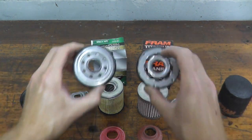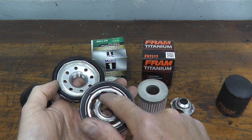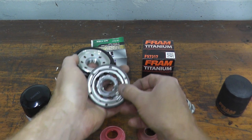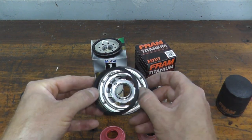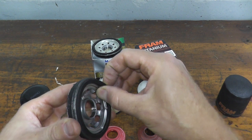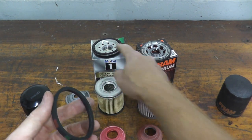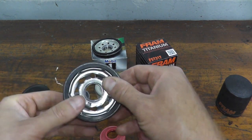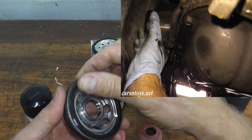The main difference at the base plate is that the inlet holes are larger on the Fram versus the Mobil 1. Both run a nitrile gasket to prevent leaks. One thing people often overlook: when changing the oil filter, always check that the old gasket is still attached to the filter you're removing. Sometimes these gaskets can melt to the engine block. Both filters use high-temperature nitrile gaskets, so there's less worry — but always verify the gasket came off with the old filter, and if not, just peel it off the block.